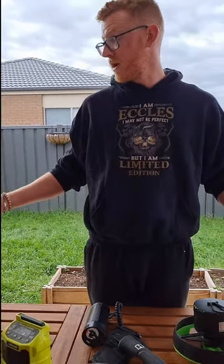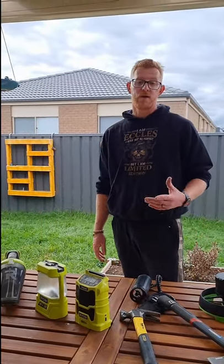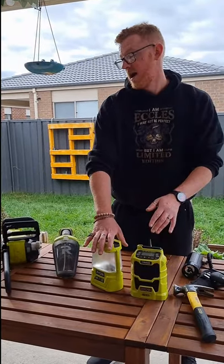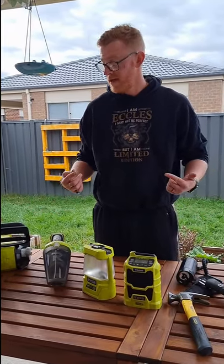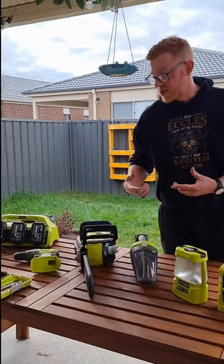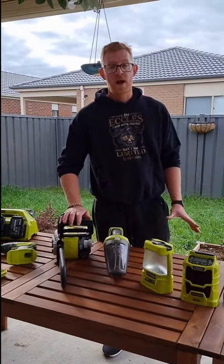That's basically what we do. Still trying to figure out exactly how we're going to Tetris all this in with everything else we take. We love Ryobi — one, the colour. The green goes really well with the red hair! But they're cheap, they're everyday use, and they're exactly what we need to get the job done while we're out and about.